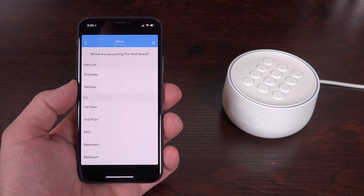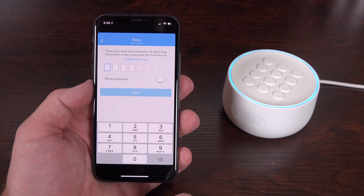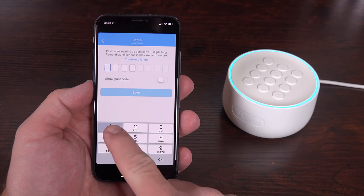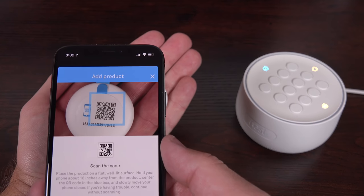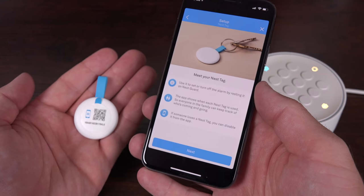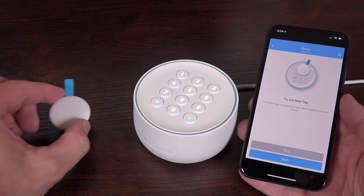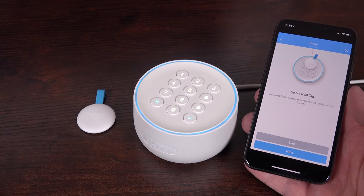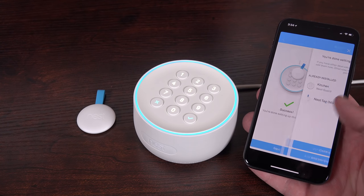We can also name the location of the guard and assign a passcode to disarm the system. You can even add separate users with distinct passcodes and remove them later if you want to deauthorize their code. Adding the Nest Tags is just as simple — you scan the QR code on the back and assign it to an authorized user. You'll be prompted to test it out and make sure it's working. And if you lose the Nest Tags, you can easily disable it from the Nest app, so you don't have to worry about people having unauthorized use of the tag.